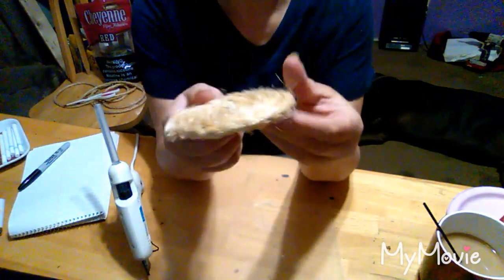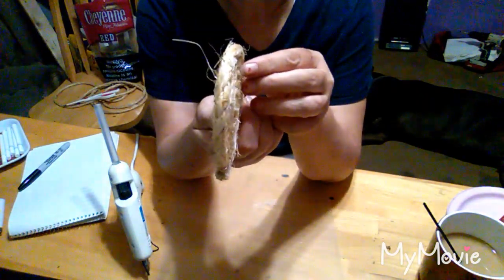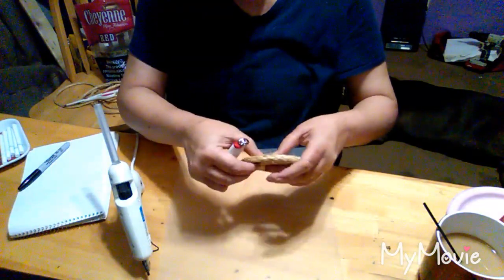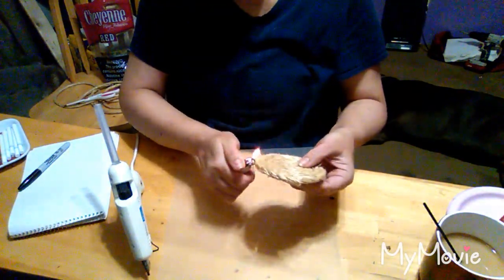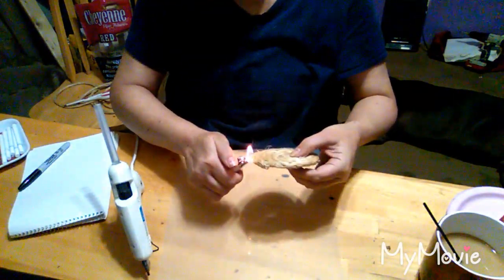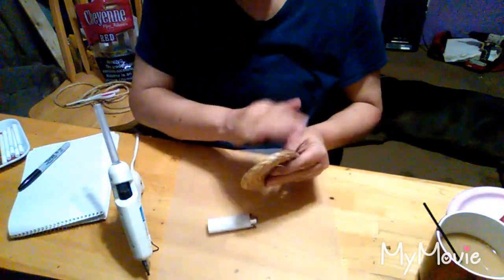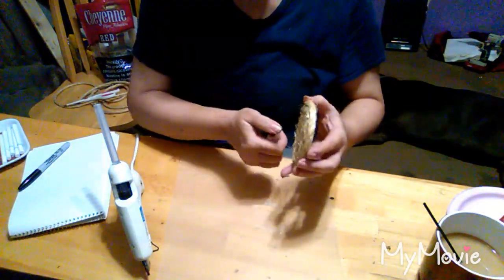See how hairy that is? We don't want it that hairy, so I'm just going to burn the hairs off of it the best I can.